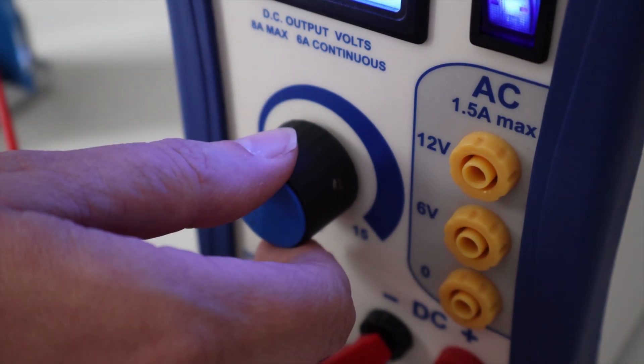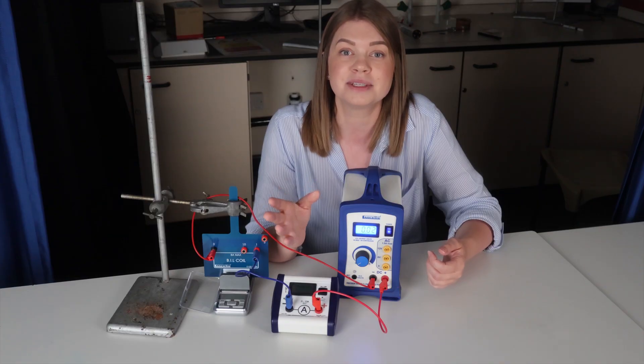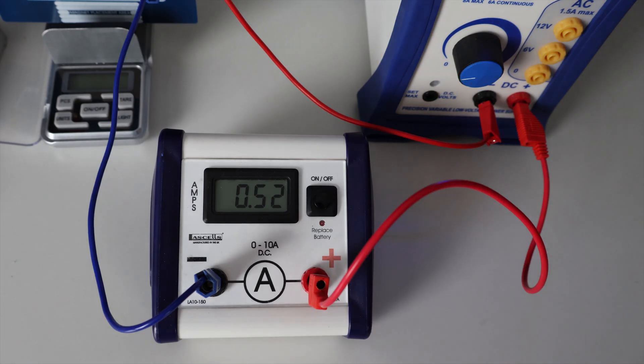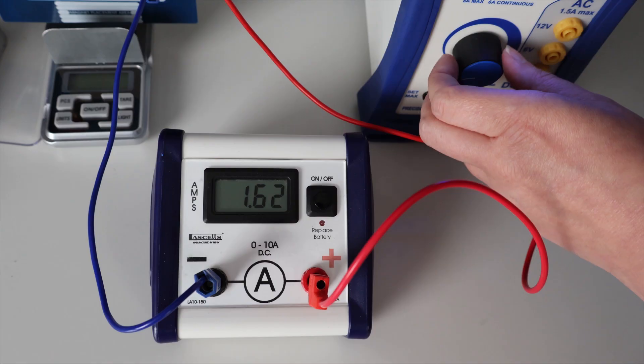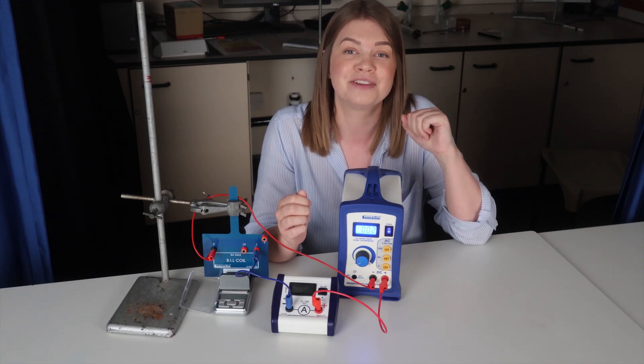To collect our data set we incrementally increase the current through the wire by delicately changing the voltage on the PSU. We take readings in 0.5 amp steps and take corresponding readings for the mass. For the full data set we'll go from 0 to 7 amps in 0.5 amp steps and collect a good bank of data to model that linear relationship. Let's head to Excel and I'll show you what to do with the data.